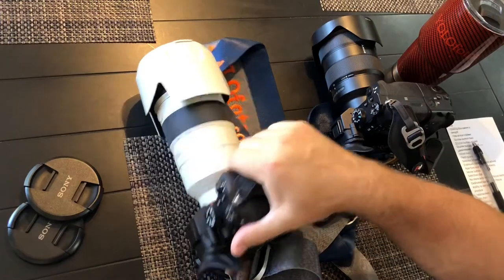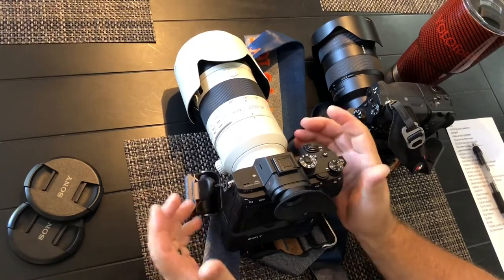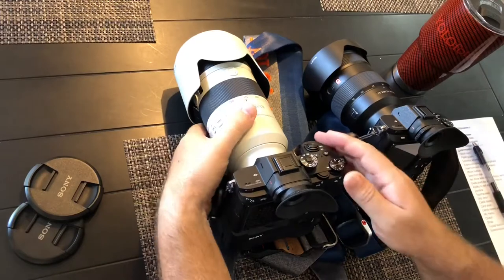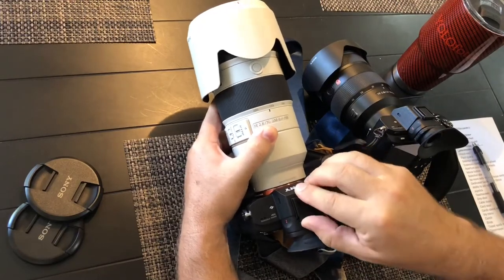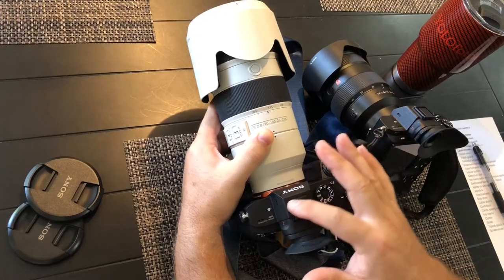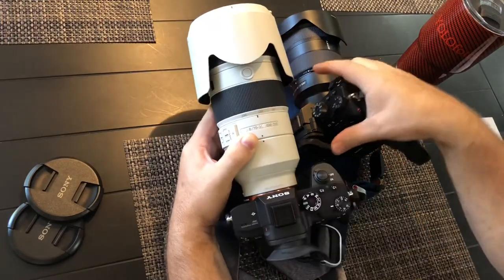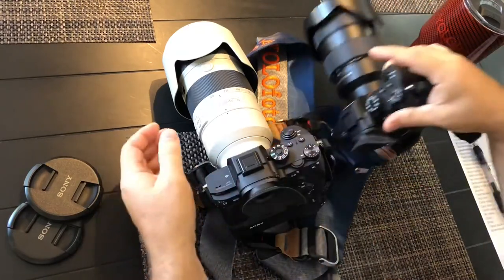The Hoodman eyepiece I use — the reason I'm mentioning it is because on the Hoodman website it doesn't say it fits this camera, but it does. They'll update it at some point, but I bought it anyway and was happy to see it fits perfectly. The flash guard — that flat shoe cover — comes with the new camera. I buy extras because I lose them. There's a bunch of dust that builds up in there, so I've started putting these on all the time. The factory Sony one is actually harder to get out, and the Amazon three-for-five-dollars version is easier to remove.